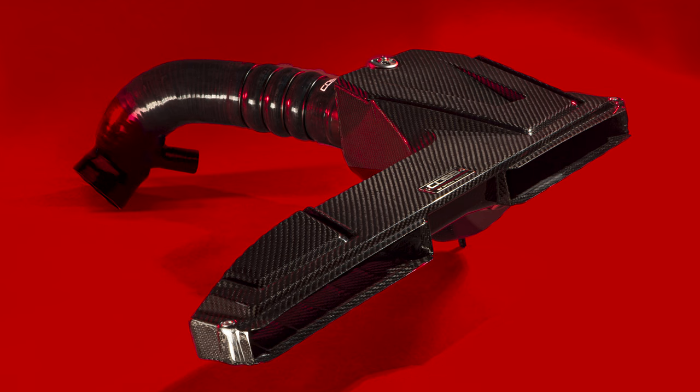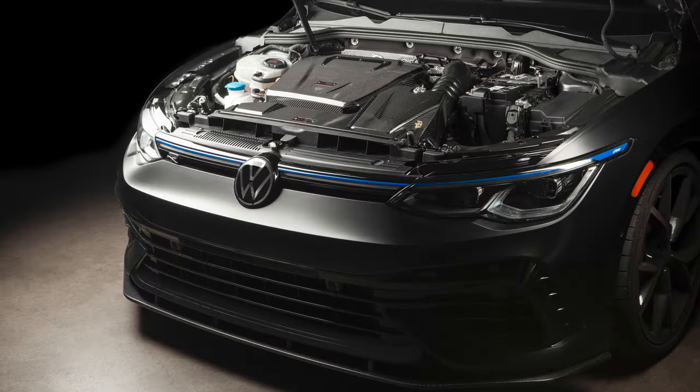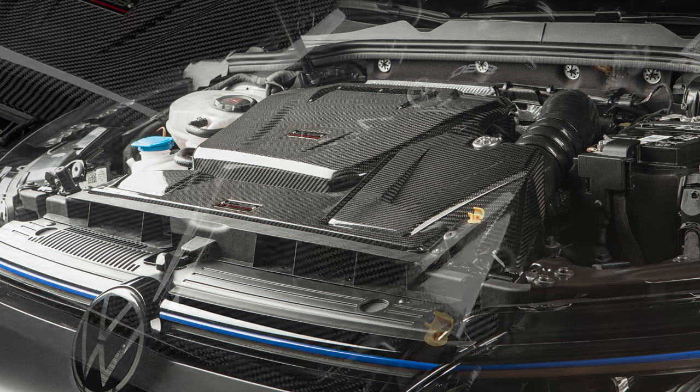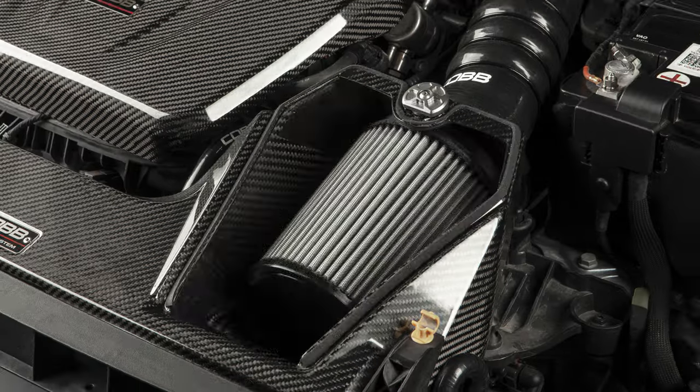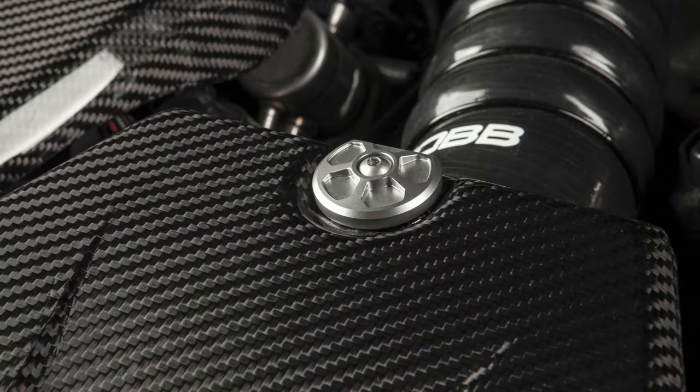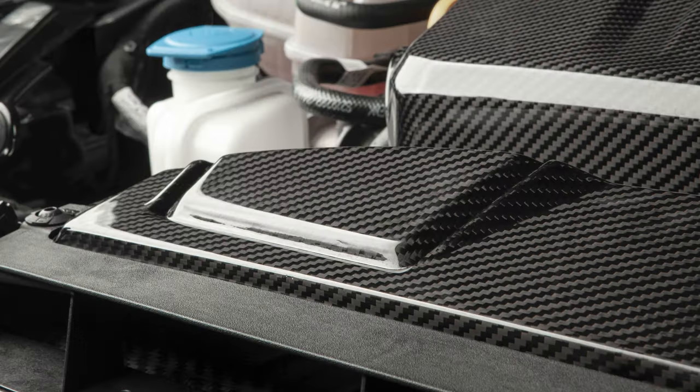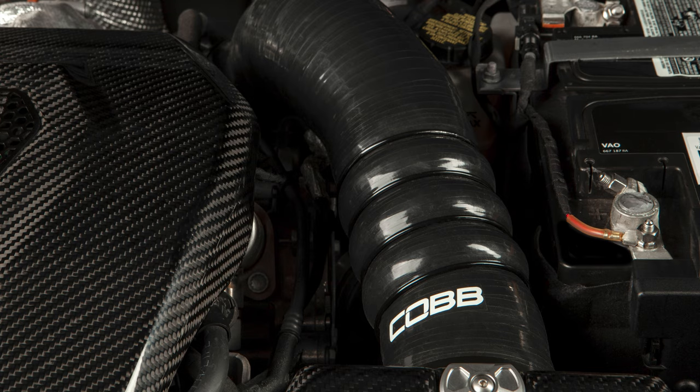The purpose of our Redline Series is to make premium grade parts that are built and designed as well as they look, and represent the best overall value and quality that you can find within the platforms that we support. And I think this carbon fiber intake accomplishes that exactly. They're available at cobbtuning.com and are definitely going to sell fast, so head over to the website and get one for your MQB car right now.